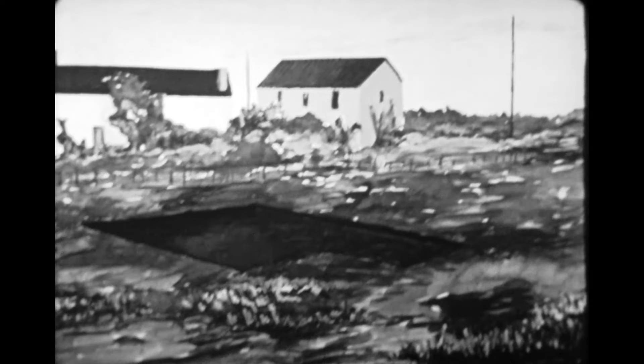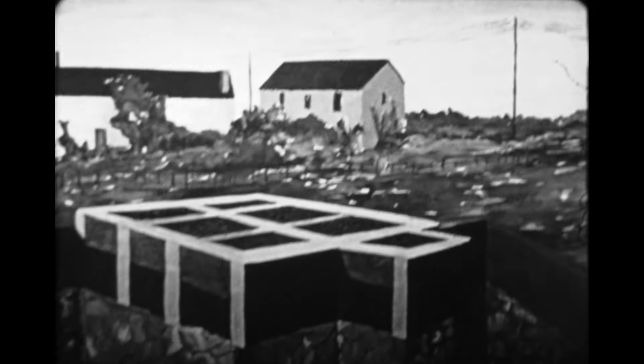Voici l'emplacement choisi. Traversant la couche d'argile, les puits ont atteint le sous-sol dur. Ces puits reçoivent une armature en acier qui est noyée dans un béton liquide. Des armatures horizontales réunissent ces piliers et sont à leur tour noyées dans du béton. Les intervalles restés libres sont remplis avec des galets de silex, et une couche de béton termine le socle qui, grâce à ces piliers, trouve un appui solide sur le sous-sol.